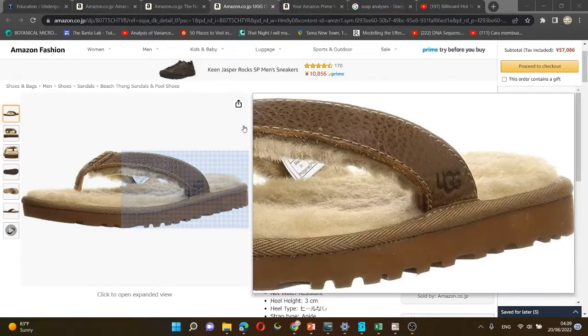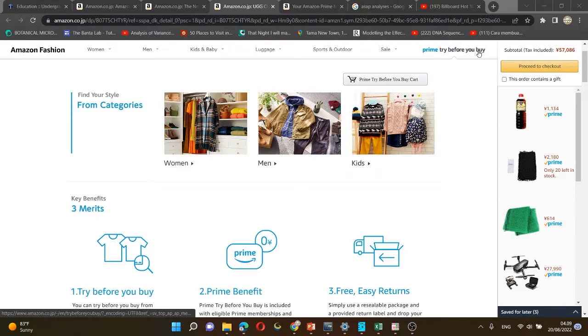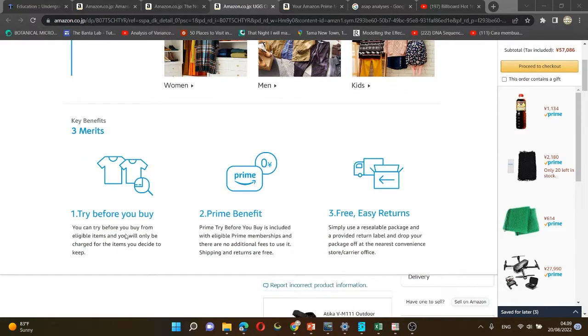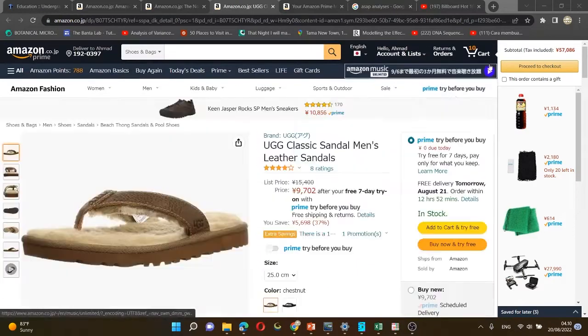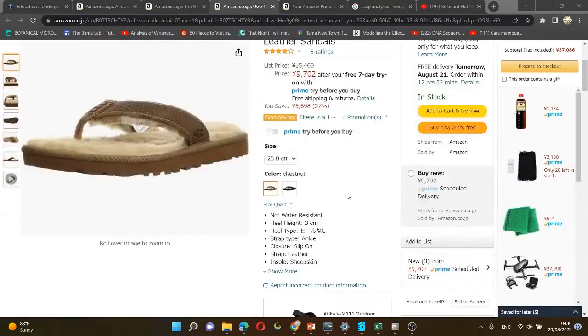Today I want to tell you about the benefit of being a member of Prime. You can see there is a 'Prime Try Before You Buy' option. As it's written, you can try everything you want before you buy. There will be a period of time — usually one week — where you can try the product without paying anything. They'll send you shoes, t-shirts, or something like that, and after one week you need to decide whether to keep it or return it to Amazon.